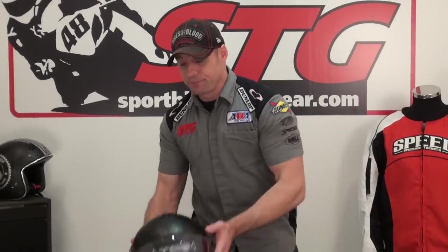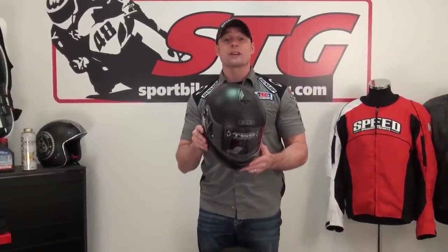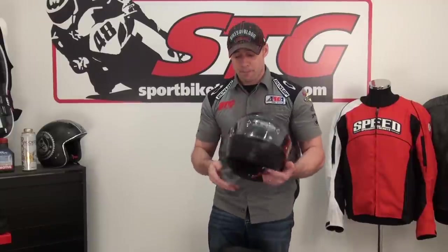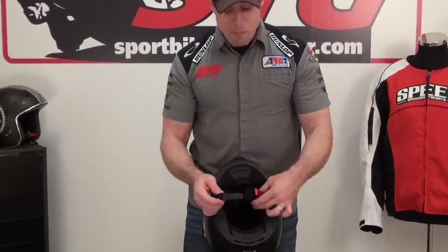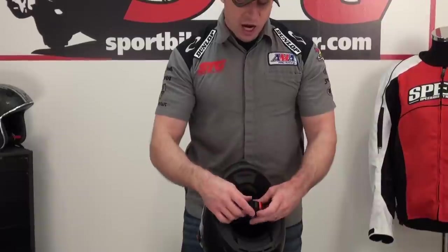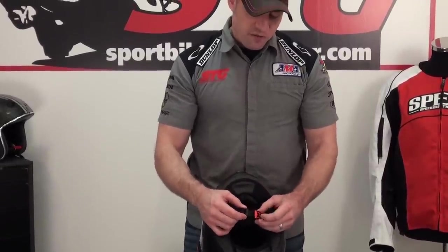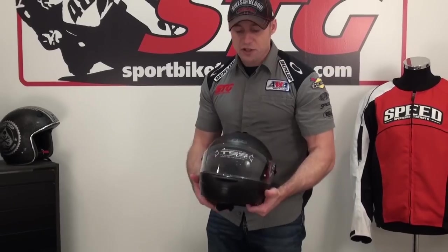We weighed one of these helmets today, size medium: 3.5 pounds on our digital shipping scale. This helmet comes with an ECE-2205 certification as well as the DOT. The retention system is quick release — nice metal piece, high quality. You adjust the D-ring here one time and then you have all these fine adjustment points to work with. I like how they've done that. Good quality stuff.